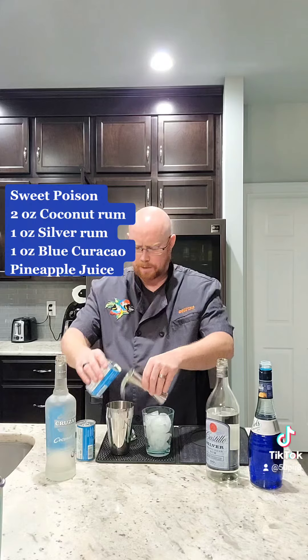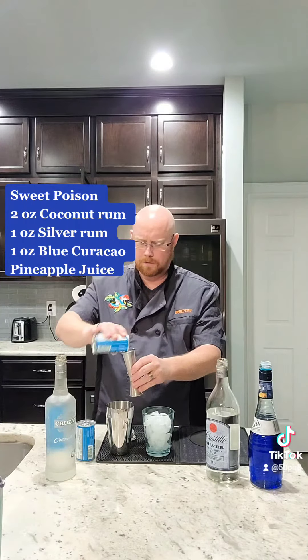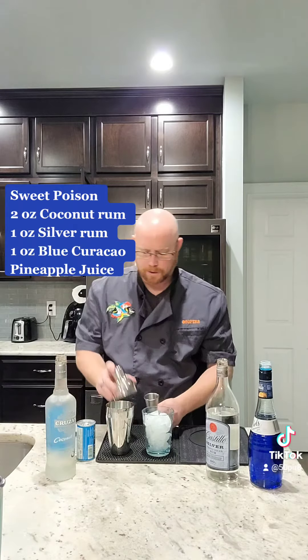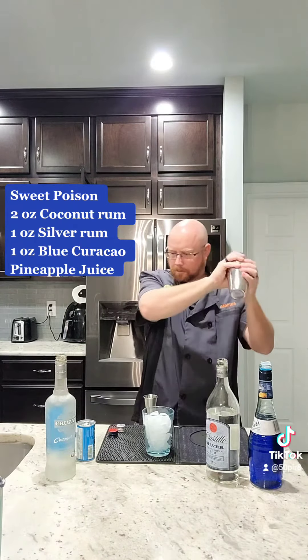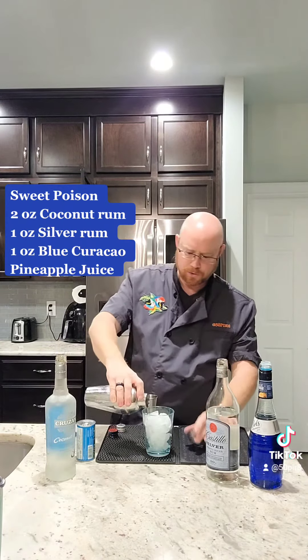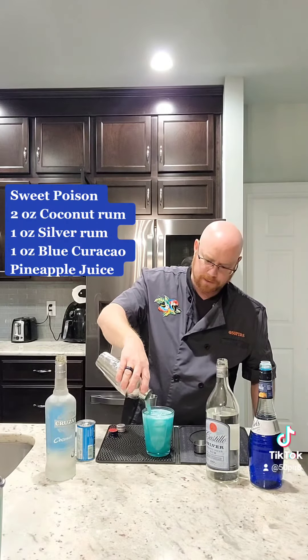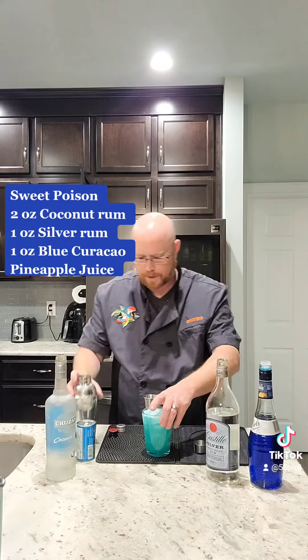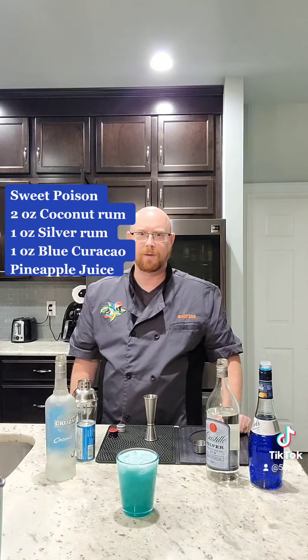We're gonna do about four ounces of pineapple juice. Now we're gonna give this a good shake and strain into our glass already filled with ice. There you go — Sweet Poison. Enjoy, bottoms up!